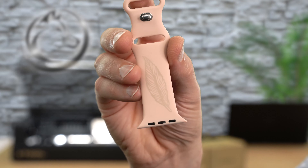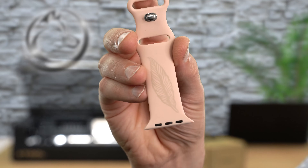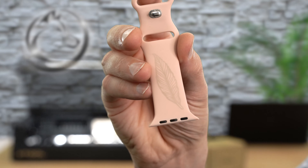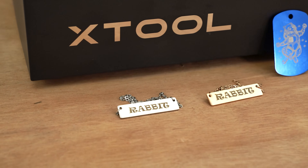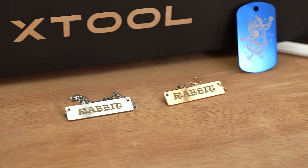Here's the second watch band with one pass. The engraving is going to be typically a golden color with these silicone watch bands. Here's all of the engravings from today's video.